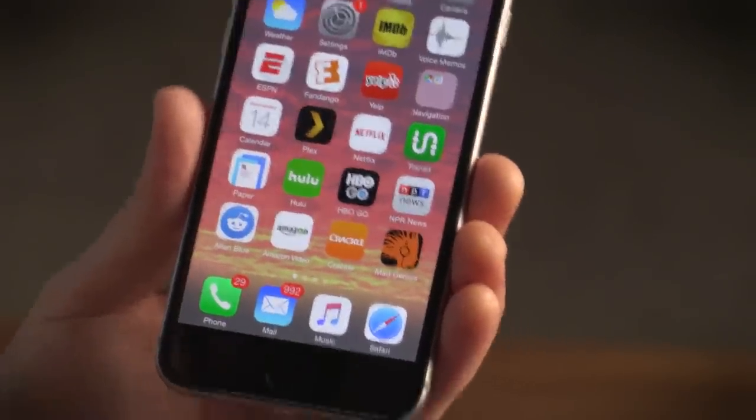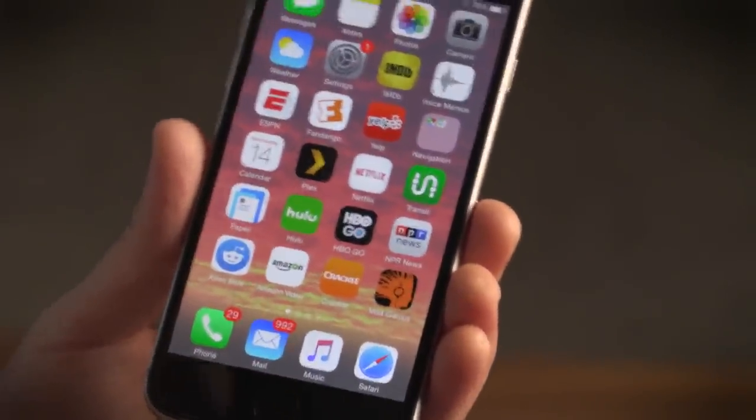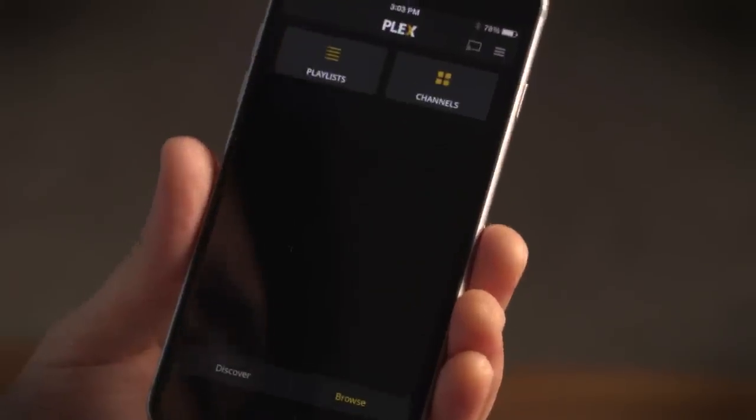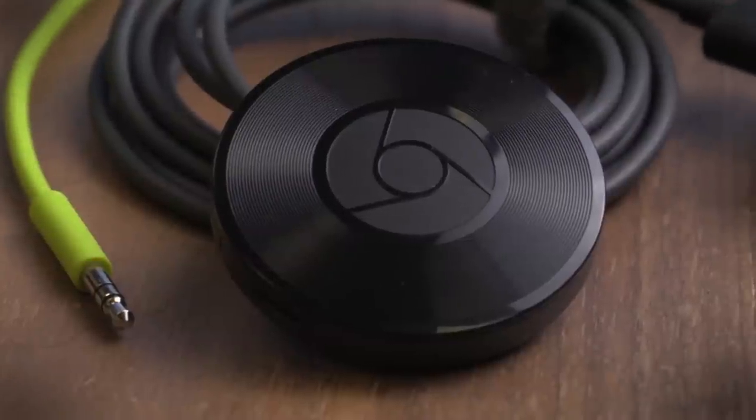Unlike a lot of wireless adapters, you also can't source files from DLNA storage drives or your computer without a Chromecast-supported app like Plex, which allows you to upload playlists and audio to its servers. And that's sort of the hitch with Chromecast Audio right now.